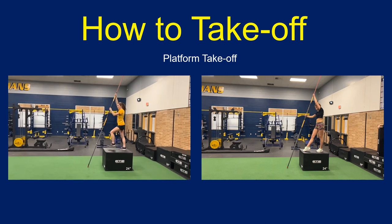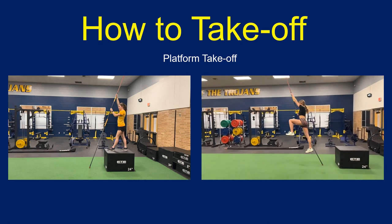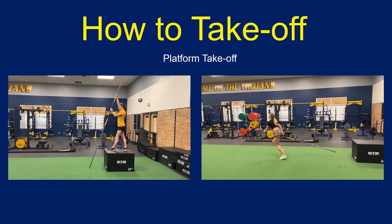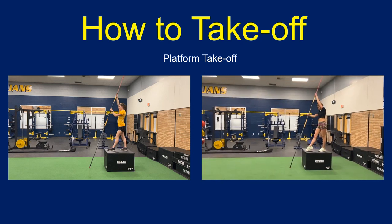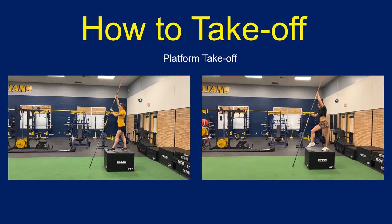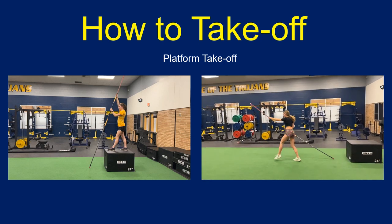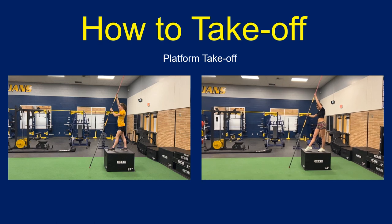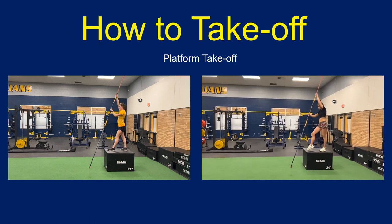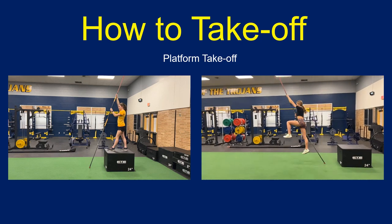If you've given vaulters several cues to correct issues and they're still not quite getting it, you can try the platform takeoff drill. This drill slows things down and omits the run so the vaulter can more easily focus on the correction they need to make. The 24-inch platform you see Claire and Libby use here is a little taller than you'd probably want to start with — something in the one-foot range would probably be better. You can lower the vaulter's grip and move the pole tip closer to the platform so that the vaulter doesn't need to jump at all, but simply step off the platform.